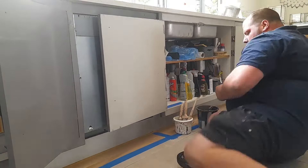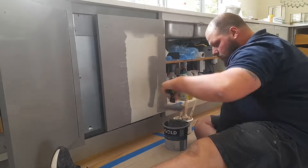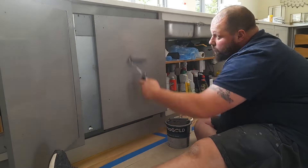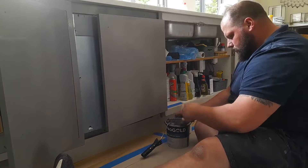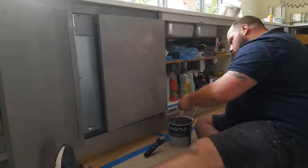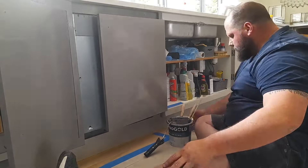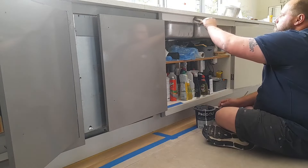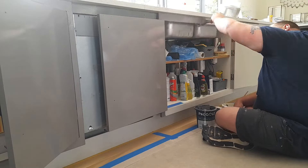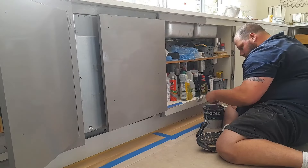One thing you need to know — and I'll show this later in the video — we have to thin down the paint. When it comes to painting cabinets, the thicker the paint the more brush marks you're going to get. The intention is to keep as flat a finish as possible; if you go close you can see it's been hand painted, which keeps it more authentic. But what you don't want is a heavy coat, because you'll end up with deep brush marks visible from a distance, which would look quite ugly.